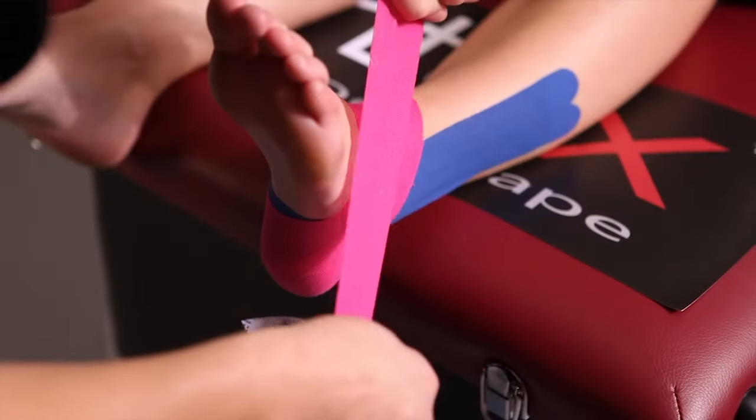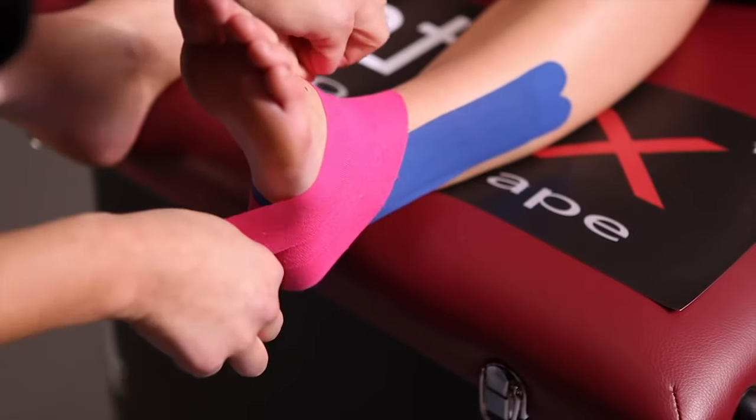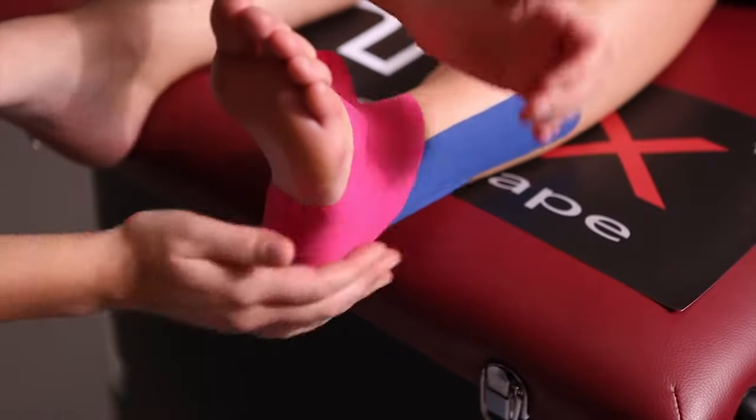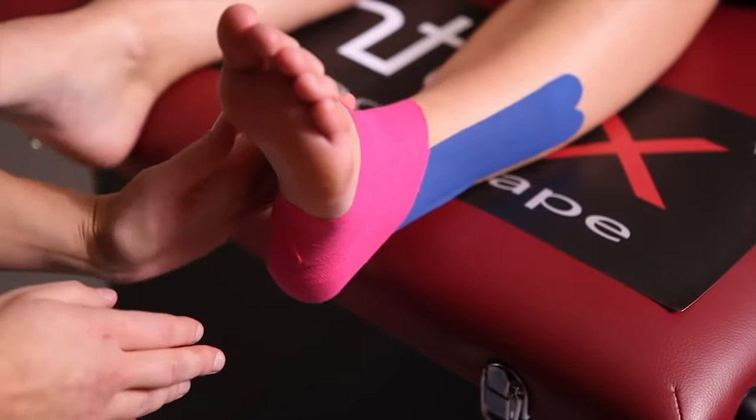The same procedure with the third short strip: divide the backing paper, adhere it with tension, let it run out, and fix the ends without tension.